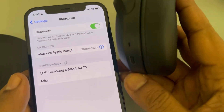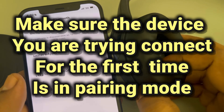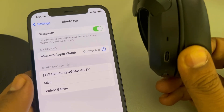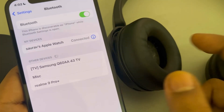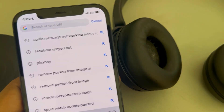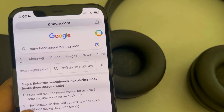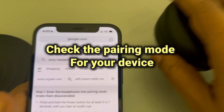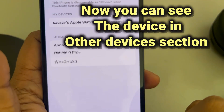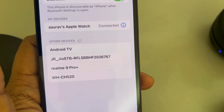Many times the device you want to pair with your iPhone has a pairing mode. What you have to do is search on Google about the pairing mode of that device. For example, it may say press and hold the power button for at least five to seven seconds. Put that device in pairing mode and you should see the Bluetooth device appear in the other devices section.